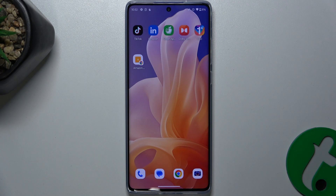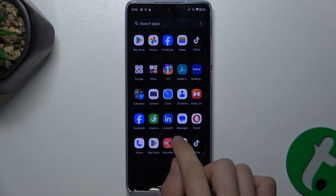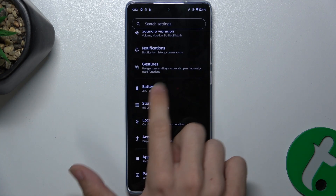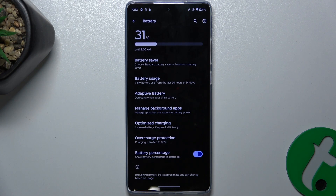Hello, in this video I'm going to show you how to improve battery life on the Motorola Moto G85. First, let's go to Settings and then go to Battery.